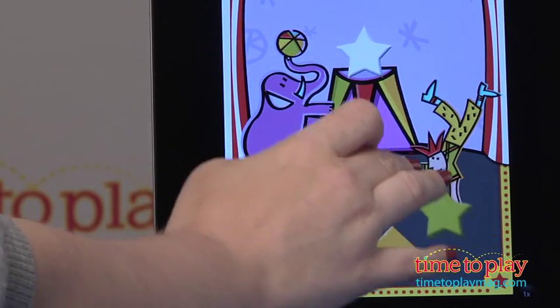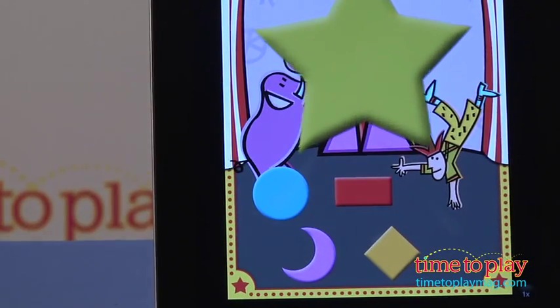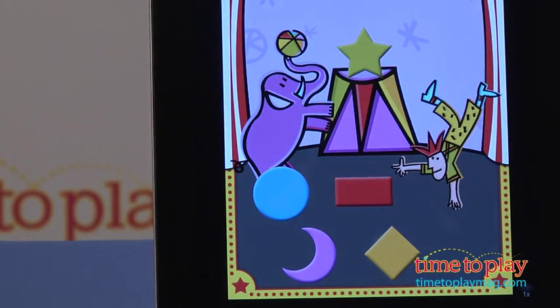Kids will drag and drop the correct shape over the white shape, and if they're correct, they will hear applause, and another screen will appear asking them to do it all over again.